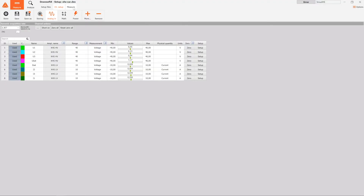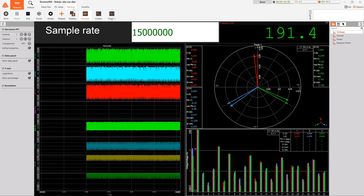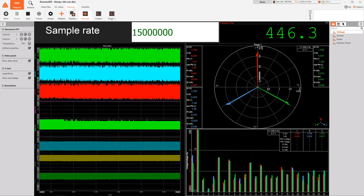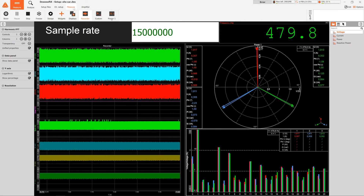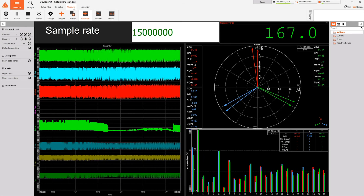Standard processors of today are not able to calculate all the power parameters at this speed. We rewrote all the calculations so they use the GPU's amazing ability for parallel processing. By using CUDA libraries from NVIDIA, we are able to calculate several three-phase systems at the full speed of 15 Mbps.